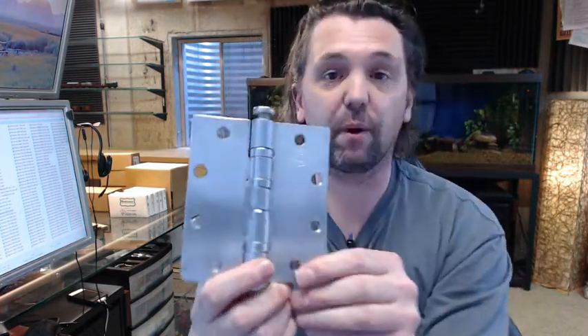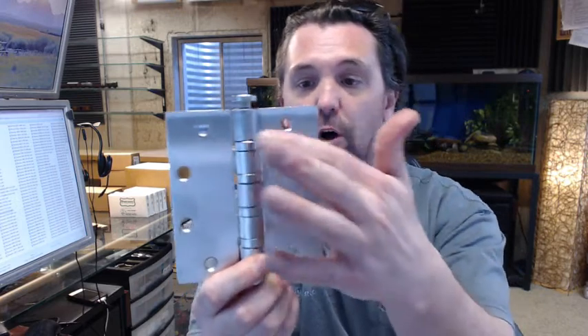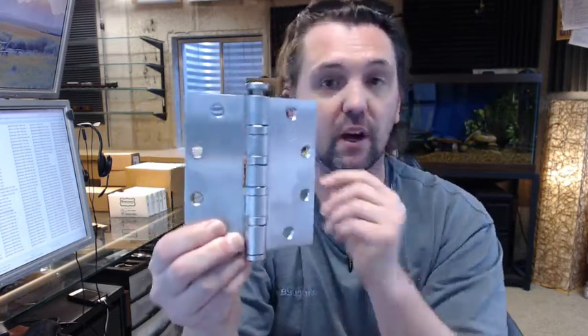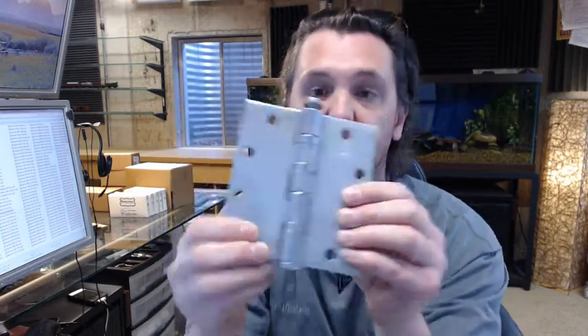It is a large heavy hinge — just in relationship to my hand you can see that it is a large hinge. So let's dissect the part number. The BB part means that it is a ball bearing hinge. It is going to have 4 bearing packets on this hinge because it is their 5004, which is their heavyweight.